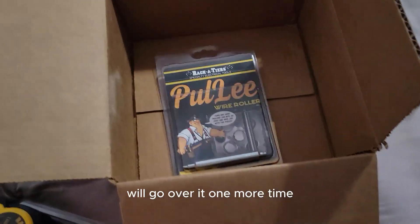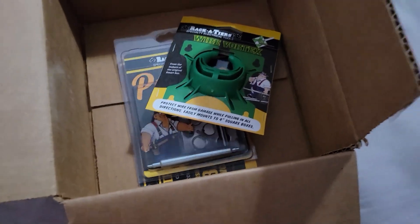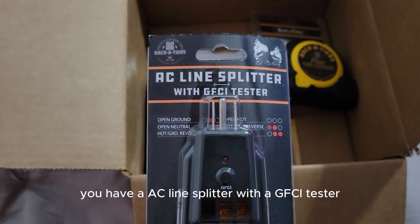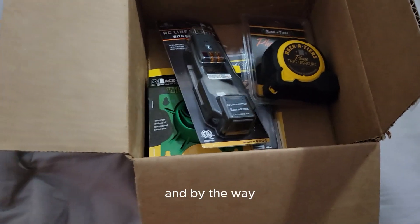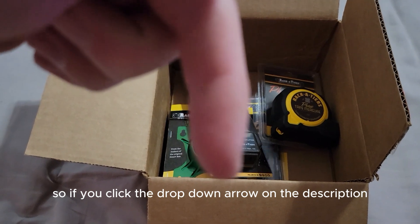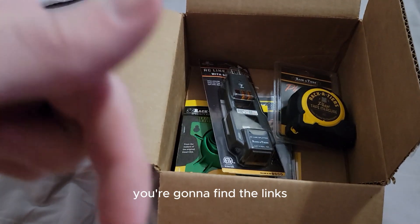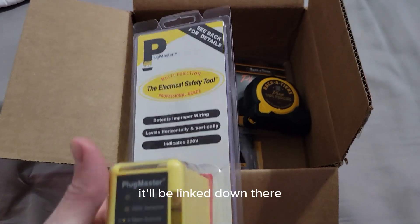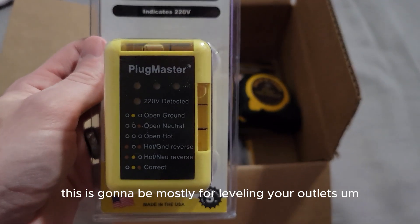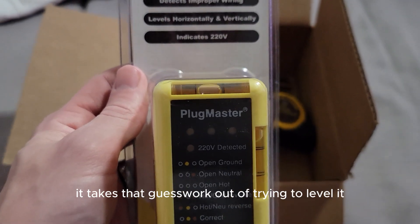That is the tool shipment we got in from Racketeers. To go over it one more time: you've got the Pulley Wire Roller, the Wire Vortex, the Phase Tape Measure, an AC Line Splitter with a GFCI tester, and the Plug Master. Links for all of these tools will be in the description — click the drop-down arrow and scroll to the very bottom to find them.